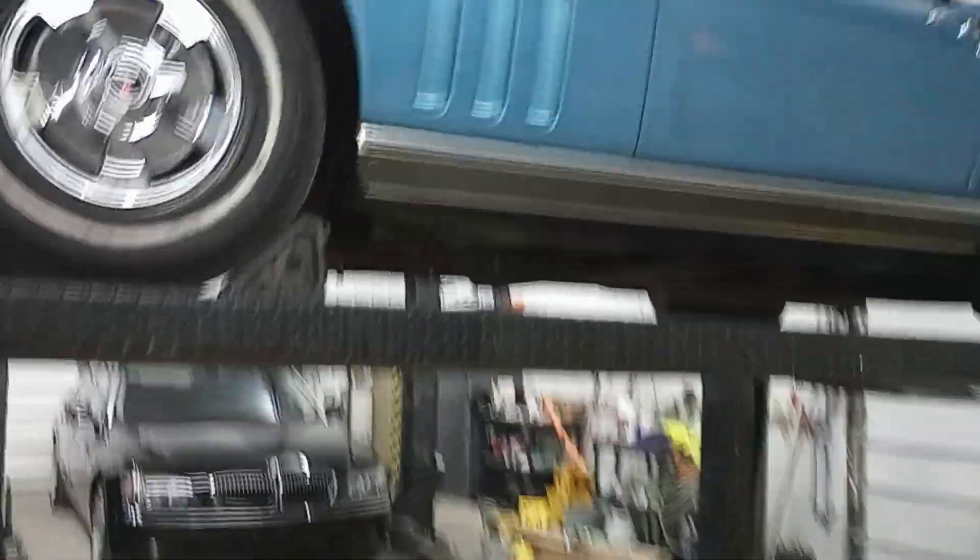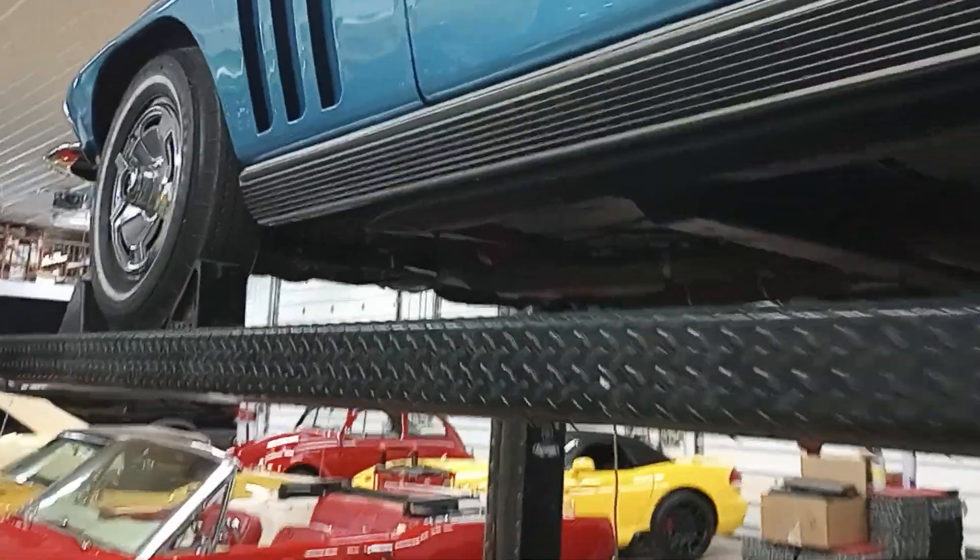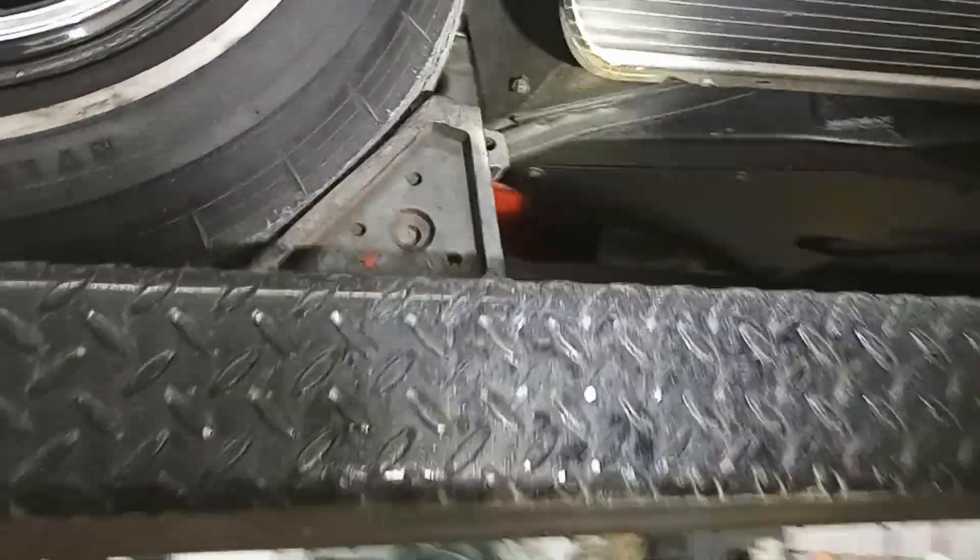Hi guys, Rich here, Collector Card Gallery in Fort Wayne, Indiana. This is one of our warehouses here, and we're taking a look at this 1966 Chevrolet Corvette.